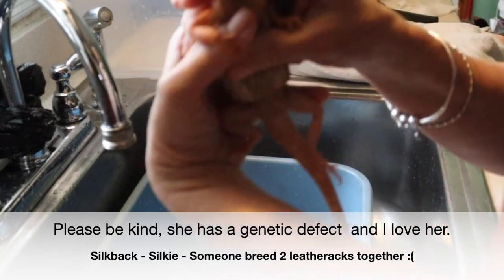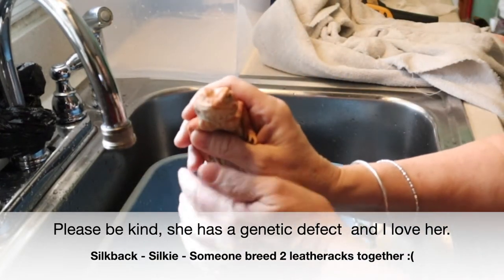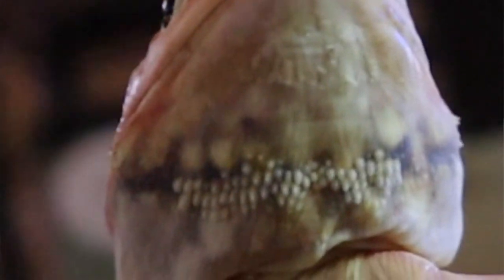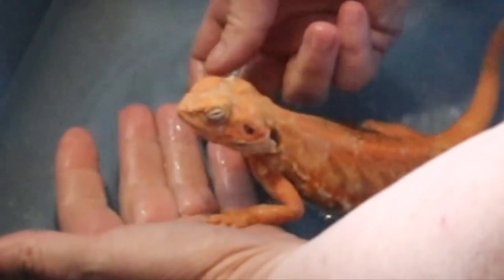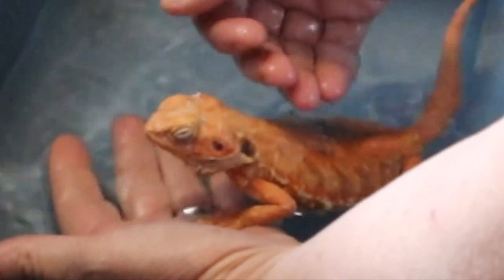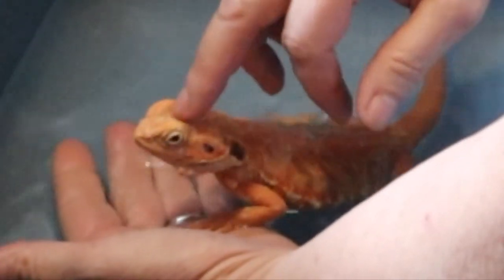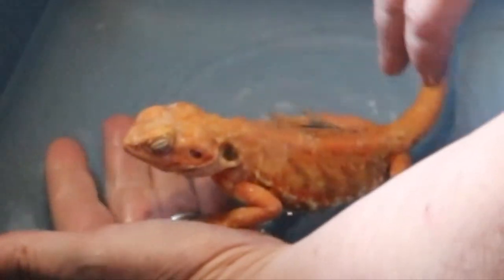Everyone, I want you to meet Clementine. He is my little hypo melanistic silky. Under his beard he has like three and a half rows of scales, so he's not completely scaleless, but there are no other scales. I noticed a couple when I got him — he's a year and a half now. I go back and forth on pronouns because I don't know for sure.